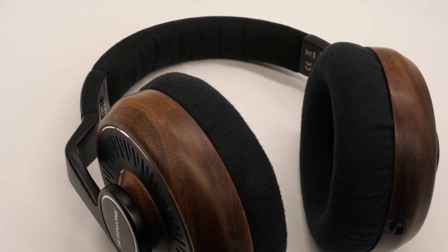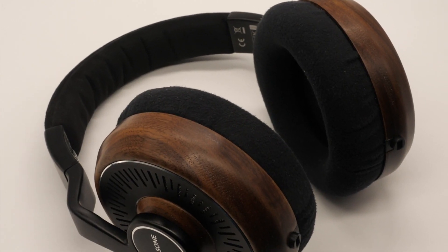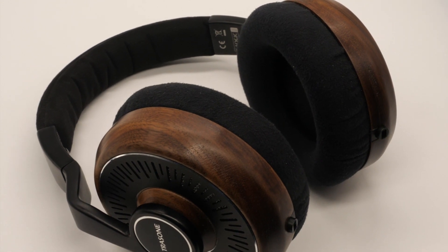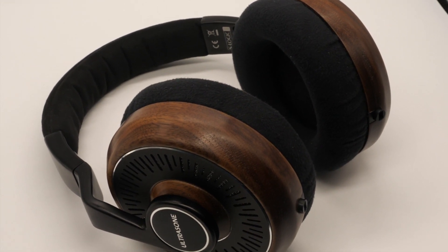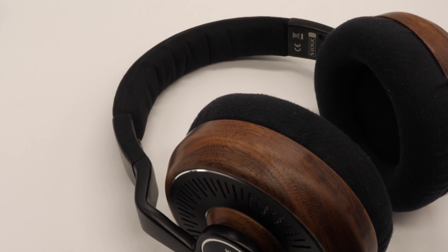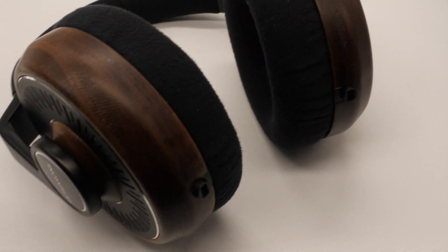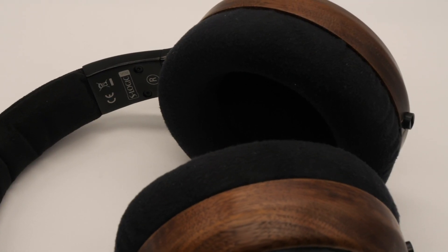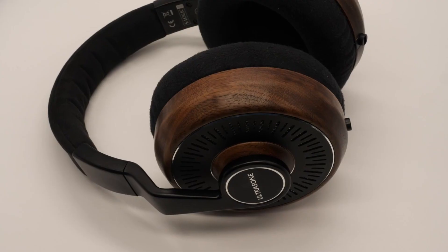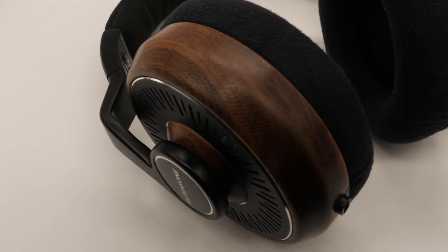These use 40 millimeter drivers, which use what Ultrasone refers to as TrueText biocellulose fiber compound membranes — not quite sure what that is; I engineer audio, not physical compounds, but it sounds very fancy and complicated. The sound transducers on these are decentralized, which is supposed to bring the outer ear more into the listening process and improve the width of the soundstage. These have an impedance of 32 ohms and a frequency response of 6 Hz to 42 kHz.